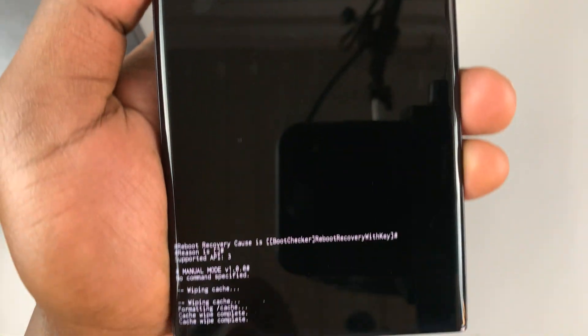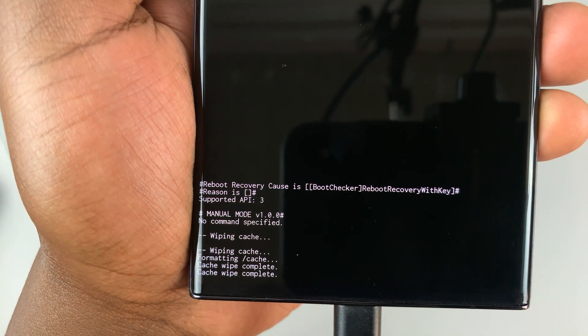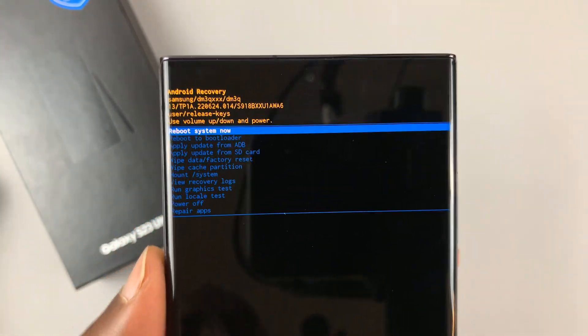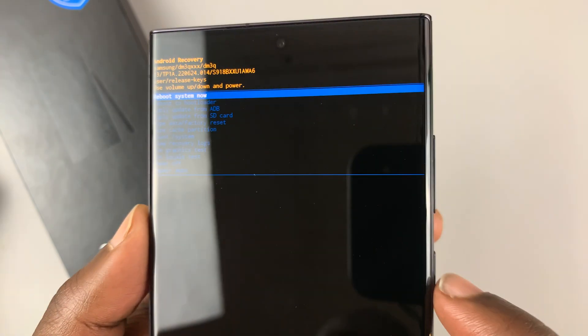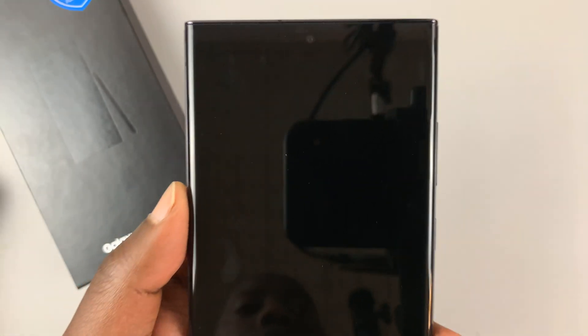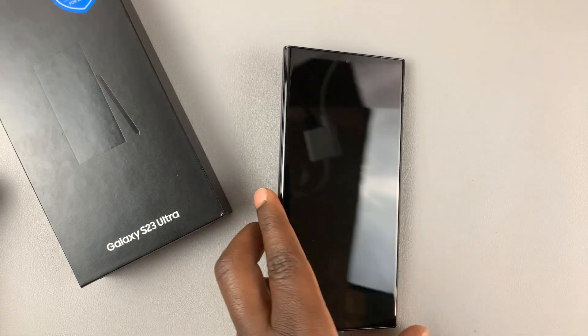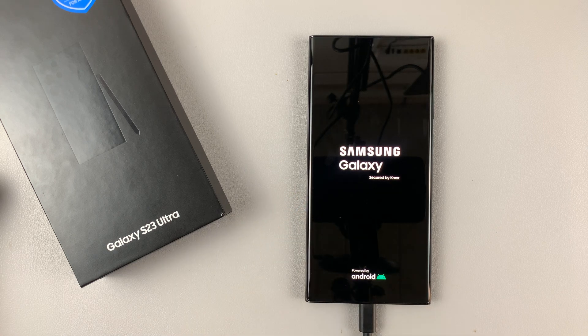At the bottom you can see it's currently wiping the cache. Once the cache wipe is complete, make sure reboot system now is selected, then press the side button to accept. That's going to reboot the phone having cleared or wiped the cache partition. It's as simple as that.